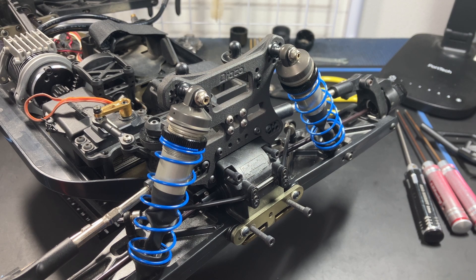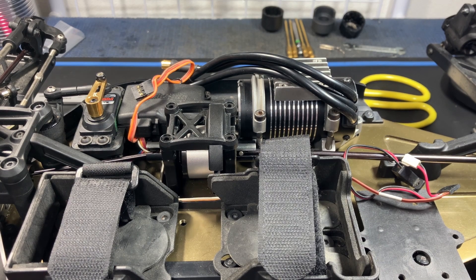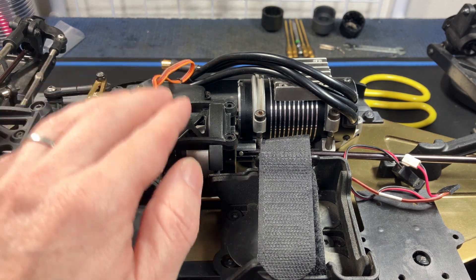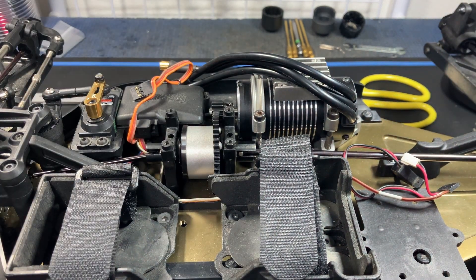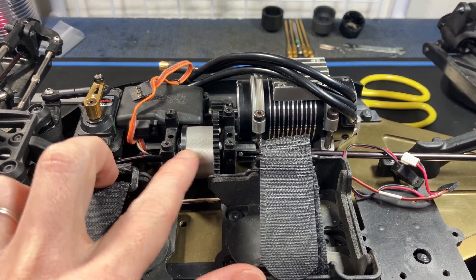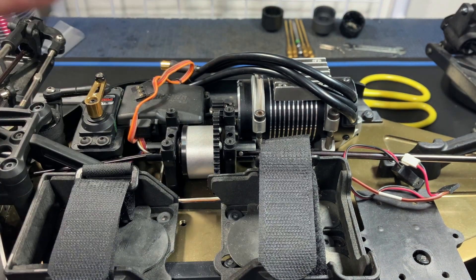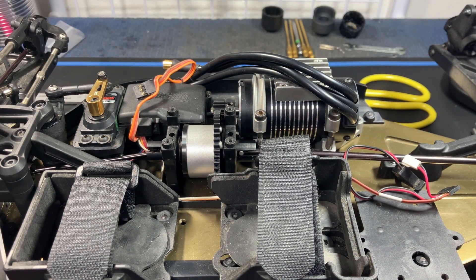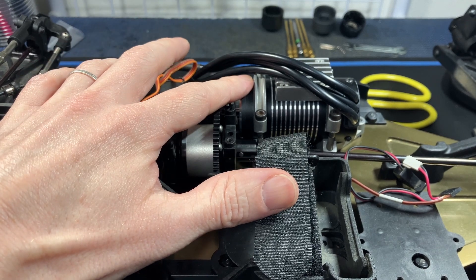Now let's move on to the center diff. First you will need to remove the stock diff and assemble your center diff with the Draco diff case. To remove, take out the four screws from the top, remove the plate, then remove the M4 screws from the bottom — the two plates will be free and you can pull the whole center diff out. Replace it with the Draco diff case, put it back in, then remove the motor as well.